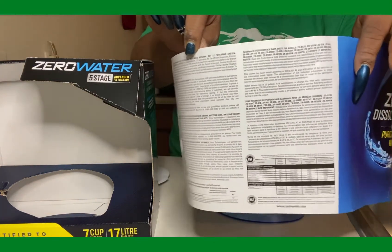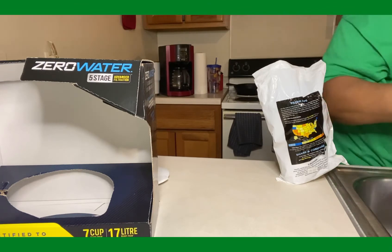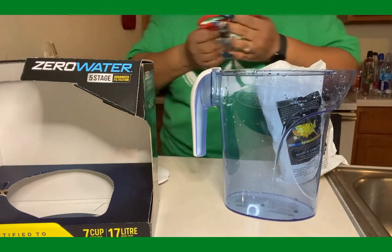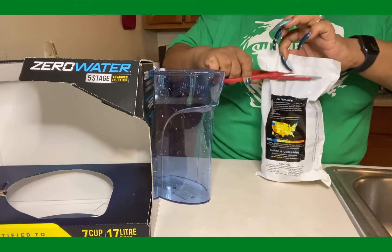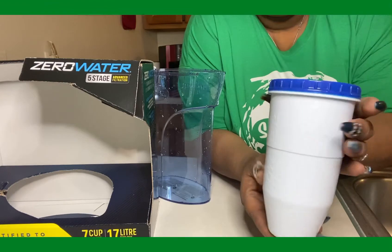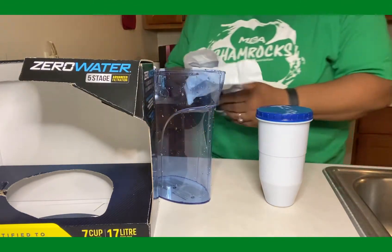There are instructions — if you've never used a water pitcher before, you can read those directions, but I'm pretty familiar with the water pitcher. So what I'm gonna do is just wash this out, then we're gonna open the filter. That's the filter — that's how it looks. That's the filter that goes down in the water. Now, some of these filters you have to soak.